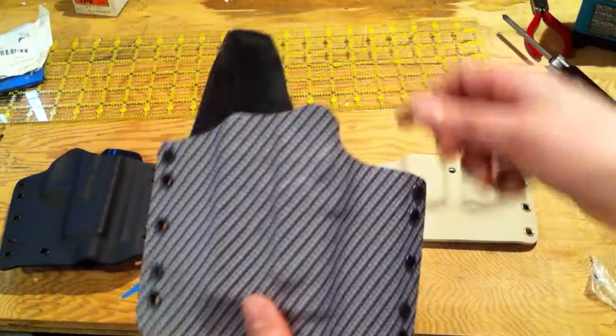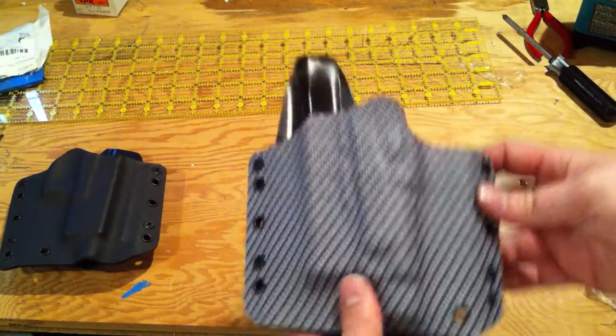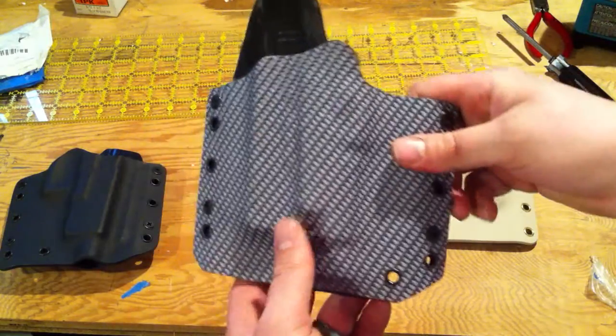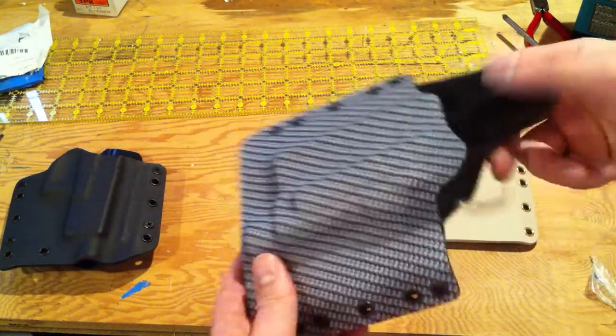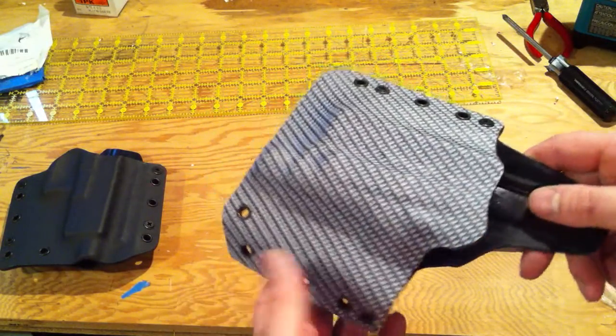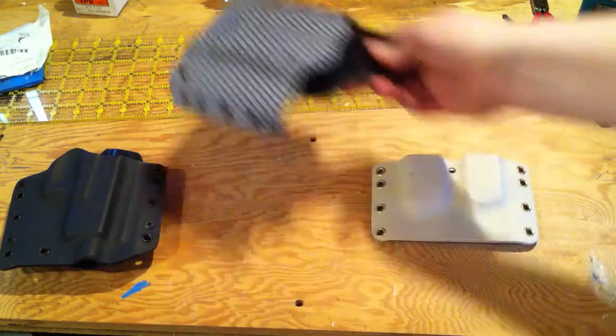Another completed project here — both of these are going out to the customers on Monday. More carbon fiber pattern. I absolutely love this carbon fiber pattern, I think it's really beautiful. And this is a left-handed holster. Obviously, no additional charge to bend the Kydex in the other direction, and I think the customer is going to be pretty happy with that.